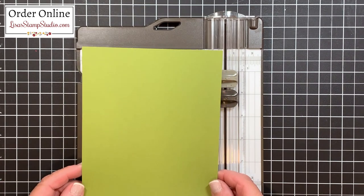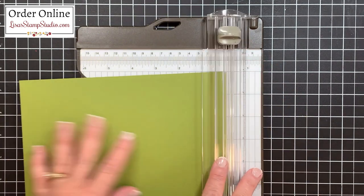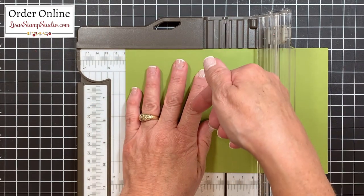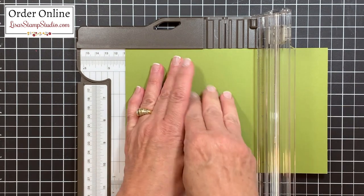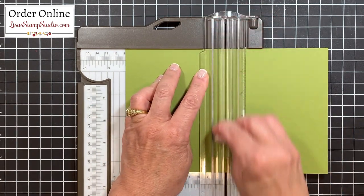The paper is cut five and a half by eight and a half and I'm using old olive cardstock. The very first thing I'm going to do is score it in half at four and a quarter inches. One of the things I love about the trimmer is the guide at the top and at the bottom, which keeps your cardstock nice and straight. The guidelines are printed right on the trimmer and they will not rub off — it's got a fantastic coating that protects that.